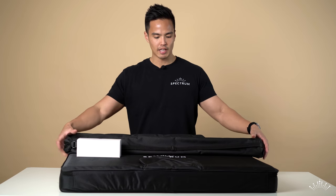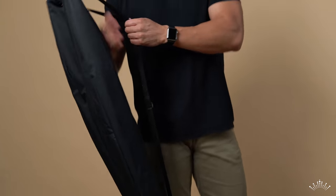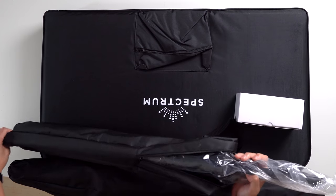The two stands come in their own carry bags that feature a shoulder strap — these are zipper carry bags, so they're perfect for portability or when you're traveling. When you open these up you have some large stands inside.